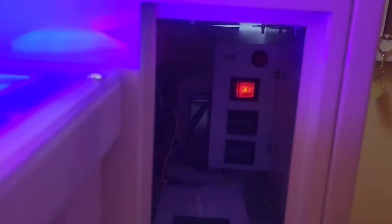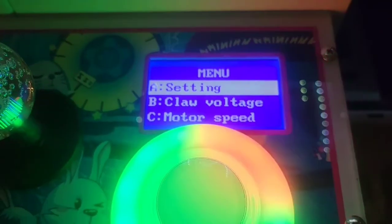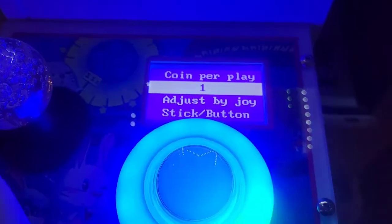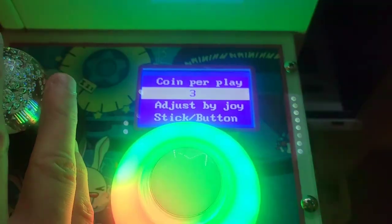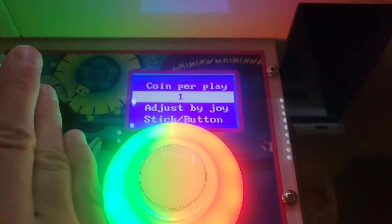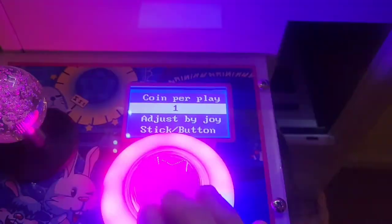If you look in here again, you see there's a red button up against the red light. Press and hold it down and you should get a menu setting on the LED screen. First, go to setting — coin per play — and just hit the button to select. This tells you how many coins it takes to operate the machine. You can set it up to as many as nine coins, but I have mine set to free play. We're going to set it to one here.